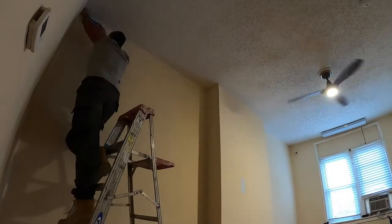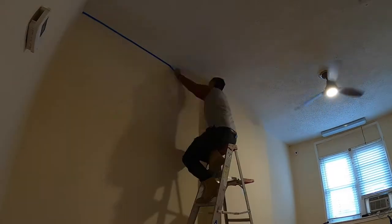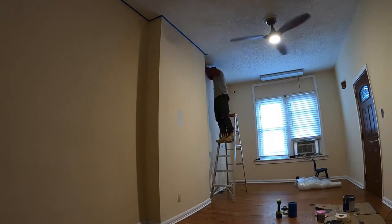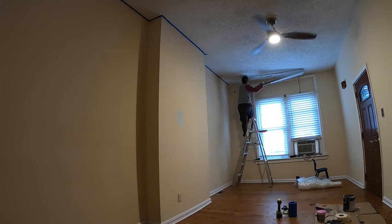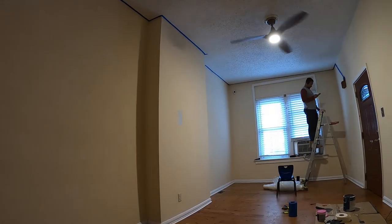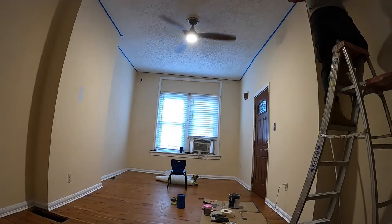Good morning, DTBG family! Today is the next day — the trim is completely dry. Now we're going to be taping off the walls and painting them, one room at a time so we don't have to keep moving stuff back and forth. Taping is definitely one of the most tedious parts of the job — taping off the ceiling, the floors, things like that. Taking your time here gives you the best, crispest lines.